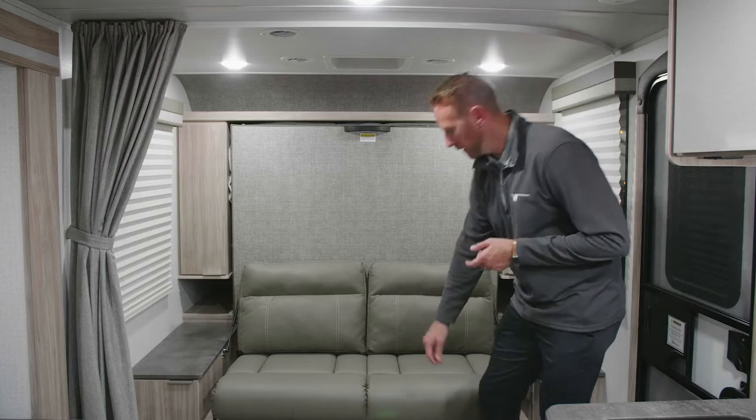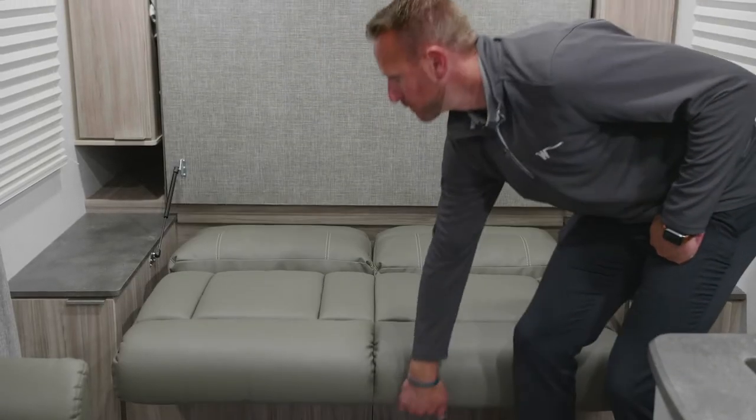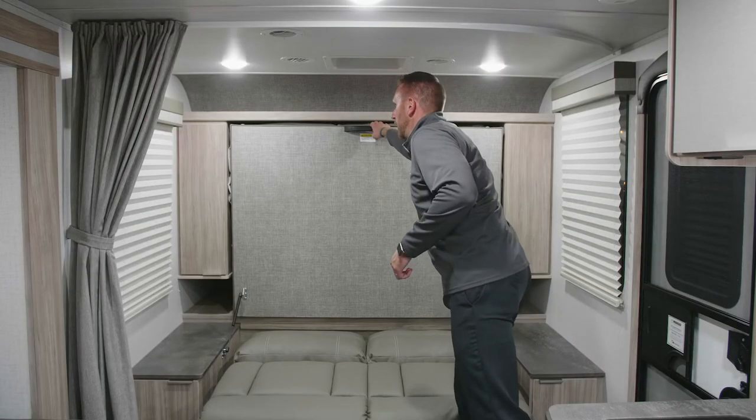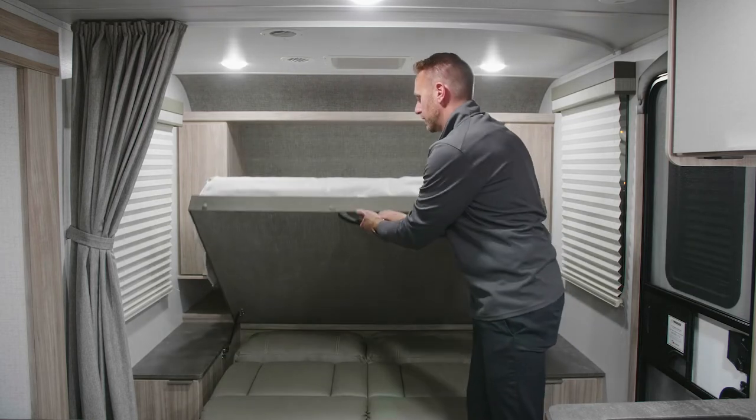First, you have to take your jackknife sofa and lay it down, simply grabbing the bottom and laying it flat. Next, you can grab the handle on the bottom of the bed base and pull down. You'll notice two gas struts which will assist.